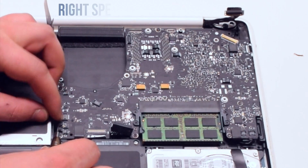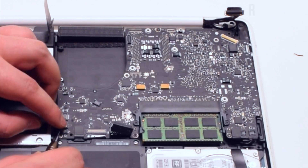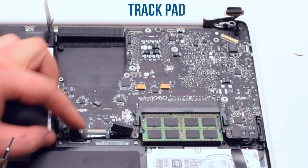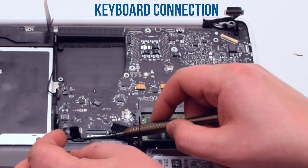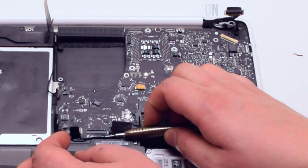The right speaker cable. The DVD drive. The right speaker and the sleep indicator. Next, the track pad. Now the keyboard connection. Make sure to lift up the keyboard lever and then pry out the cable.